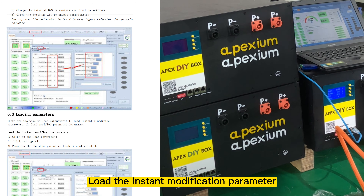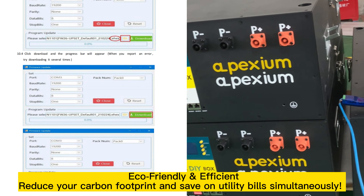Parallel machine mode guide. Eco-friendly and efficient — reduce your carbon footprint and save on utility bills simultaneously.